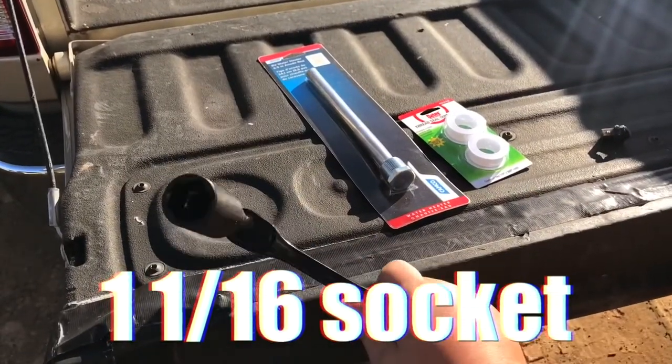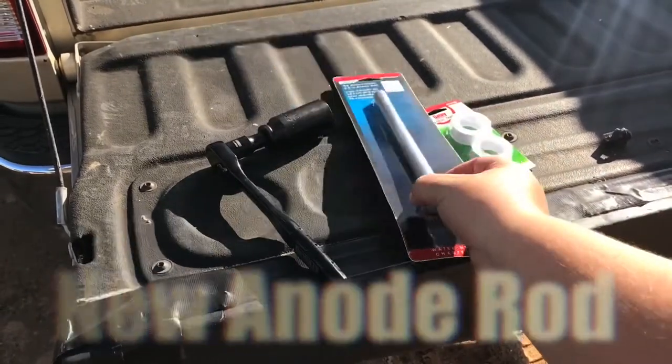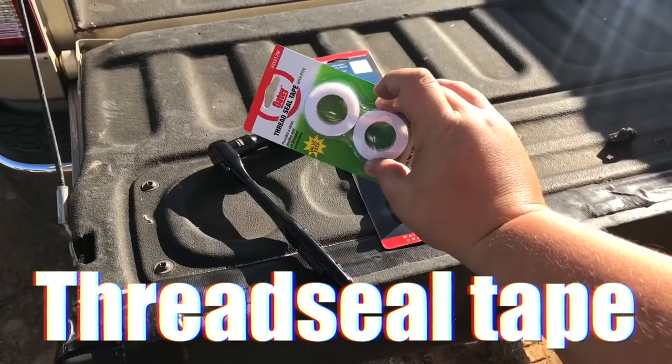These are the tools you will need: your 1 and 1/16th socket, a new anode rod, and some thread-seal tape.